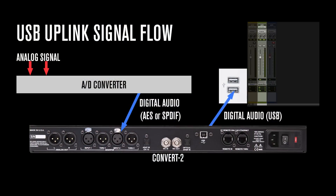Let's take a look at a diagram to see exactly what's going on here. Any digital signal that is plugged into the AES SPDIF 2 will now also be routed back to your DAW via the USB cable connected to the Convert 2.